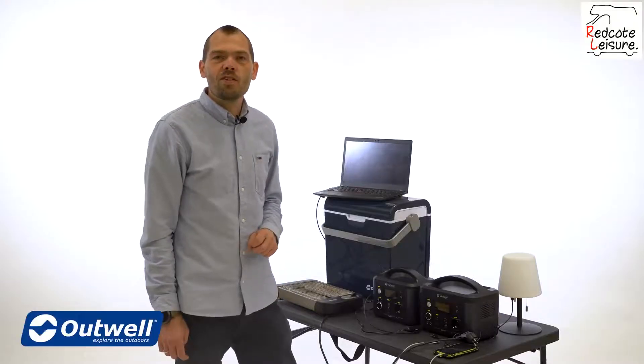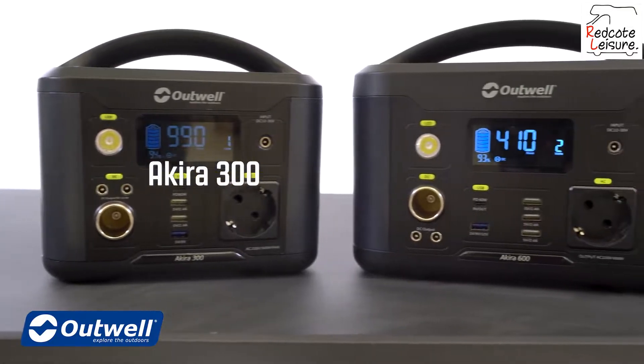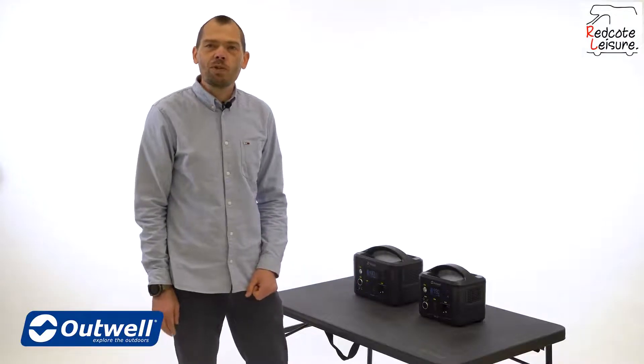Hi and welcome to this presentation of the Outwell Akira Power Stations. We have two models: the Akira 300 and the Akira 600. These two versatile models provide you with plenty of power when camping off the grid.